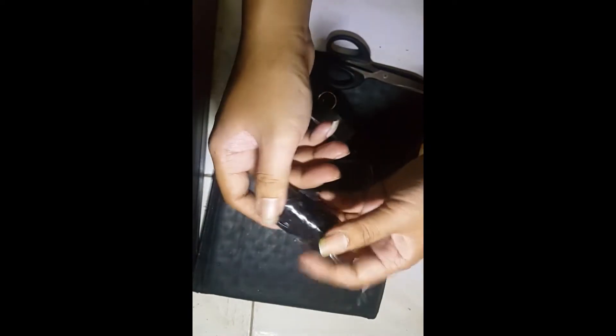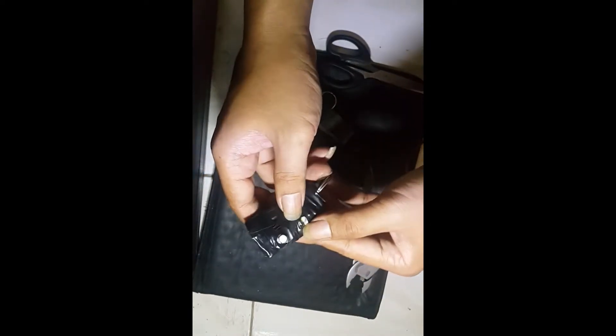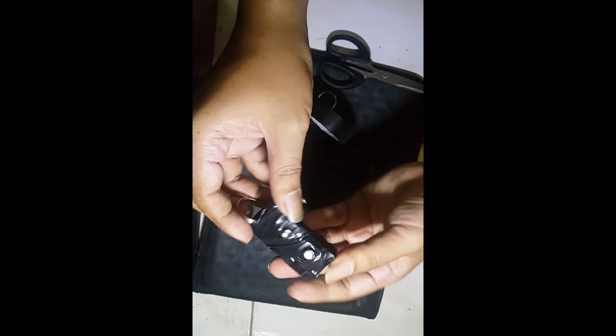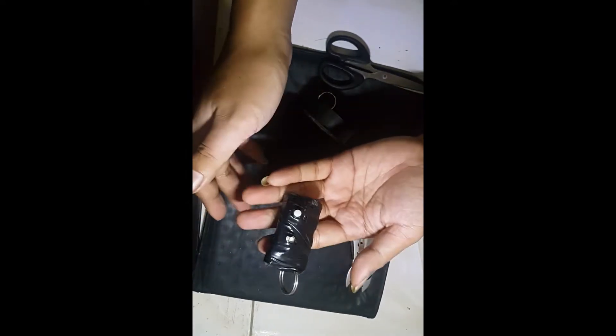Okay, finally, this is finished. You can see, this is not too nice, but it can work.